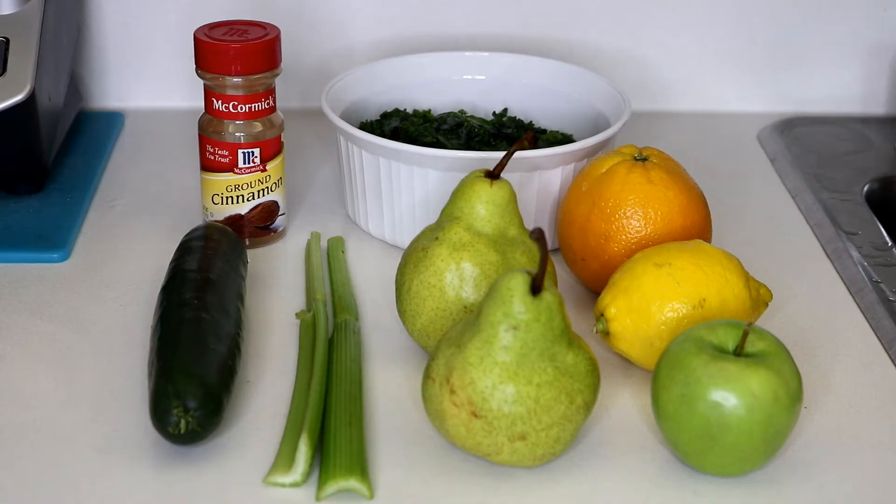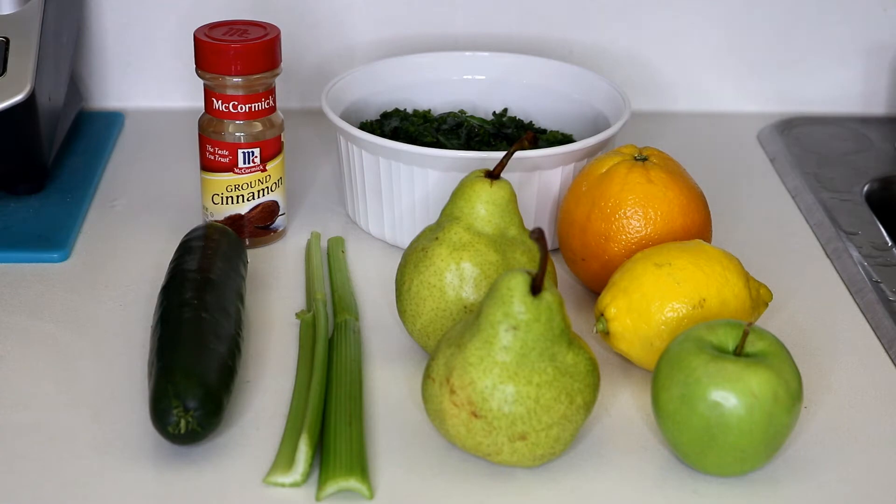We'll get our fruit and vegetables and get ready to juice. My daughter and I looked up some recipes and found some good ones at juicerecipes.com. This first one we're going to try is called Pearfection. It requires two pears, one cucumber, one green apple, one orange, three cups of kale or spinach, half a lemon, two stalks of celery, and half a teaspoon of cinnamon. For citrus fruits you should peel them or else your juice may taste a little bitter, so I'm going to peel the orange and the lemon. Also, if possible, use organic fruits and vegetables because you are going to be eating the skins — either way, make sure you wash everything really well.